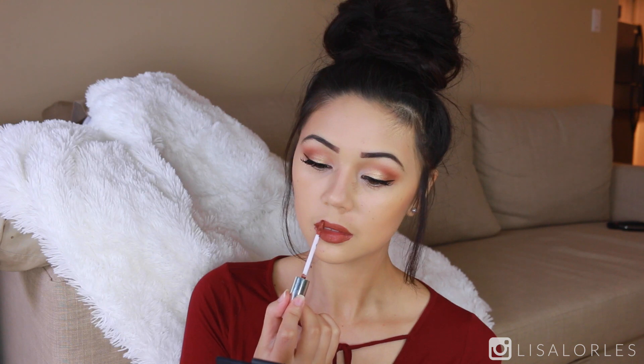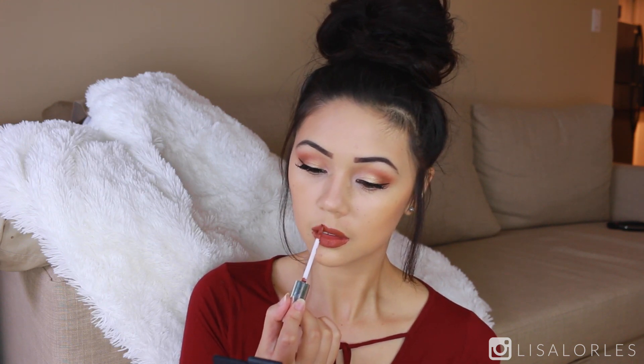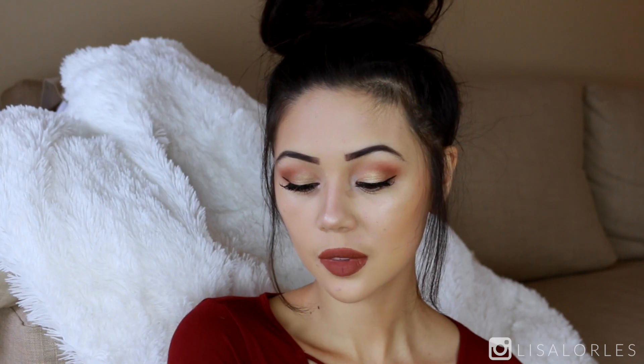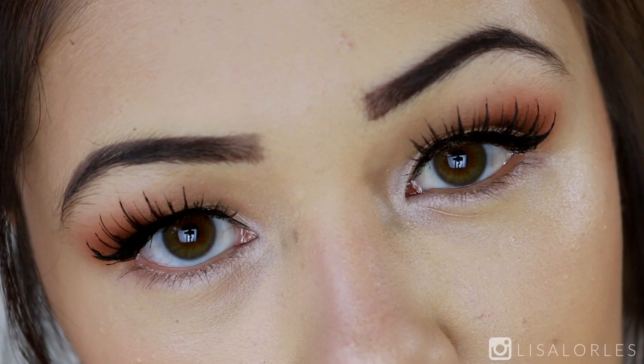For lips I used the Anastasia liquid lip in Ashton, but I didn't have a lip liner that matched the color, so it kind of strayed on me when applying. Leave me a comment if you know a good lip liner for this color — I love it but can't find a match. And that was my look for the day! I hope you guys enjoyed this little get-ready-with-me. If you did, be sure to subscribe and I'll see you in the next video.